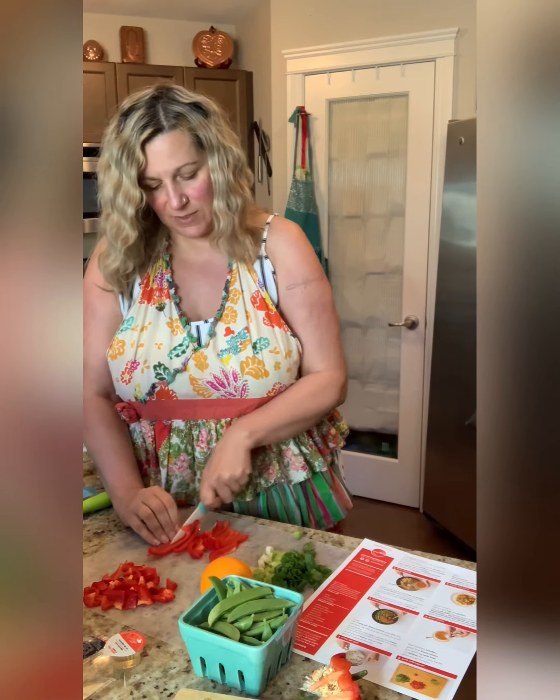We'll zest it here first. You just want to get the orange peel part — you don't want to get the white part. On fruit like oranges and grapefruits, the white part, the membrane, is really bitter. That's why we try not to get that. We've got a lot of zest here, I think I'm pretty happy with the amount we got off of this. Got a nice amount. Perfect.